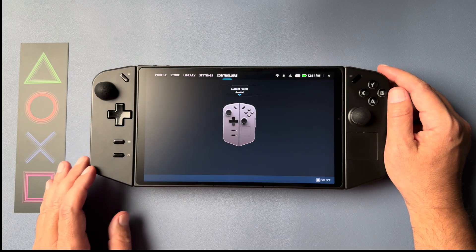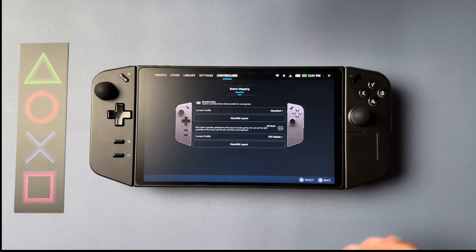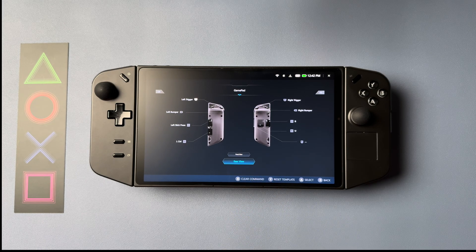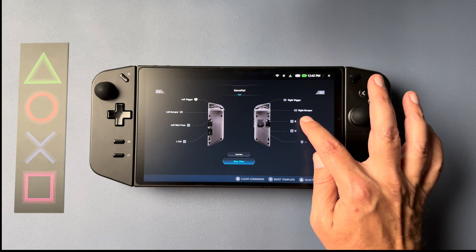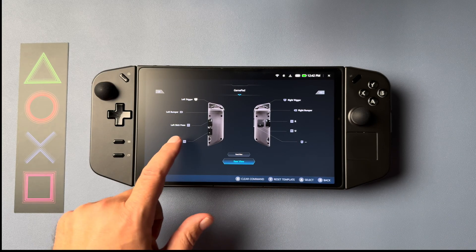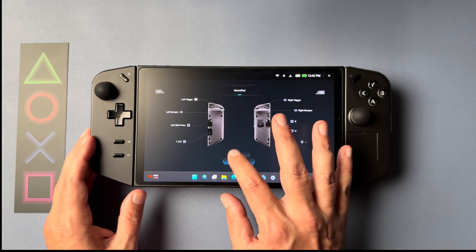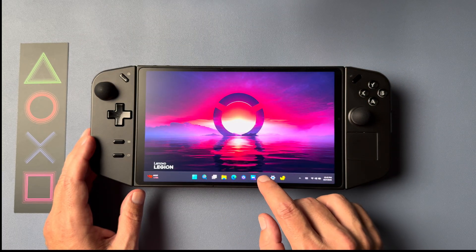The first thing we're going to do is open up Legion Space and head on over to the button mapping section, where we're going to click on 'View Edit Layout.' From there we're going to switch over to the back side of the controllers. You can see here we have the bottom button on the left side marked as Control, and on the right side we have a button marked as B and another marked as U. I also have my other button mapped to the left L3 click, but that's just personal preference and you can customize this however you like.